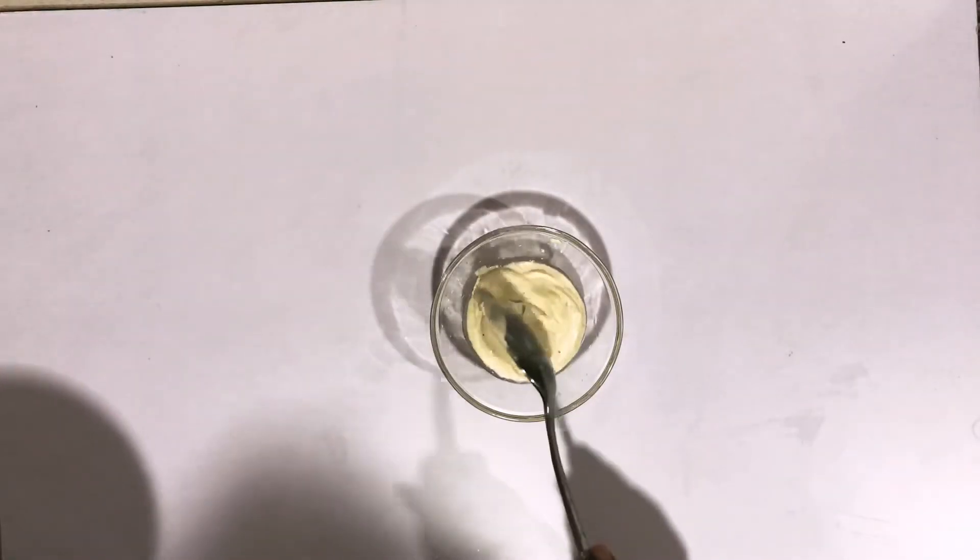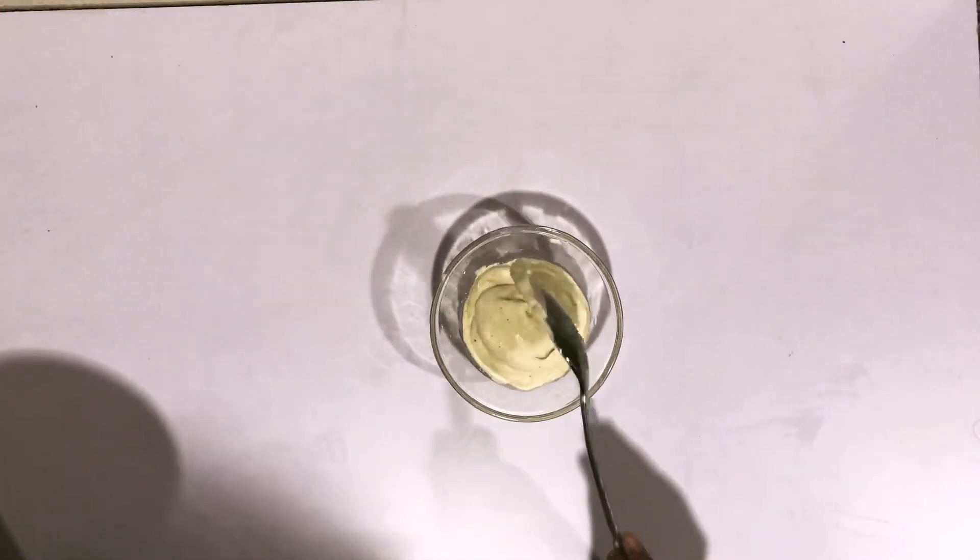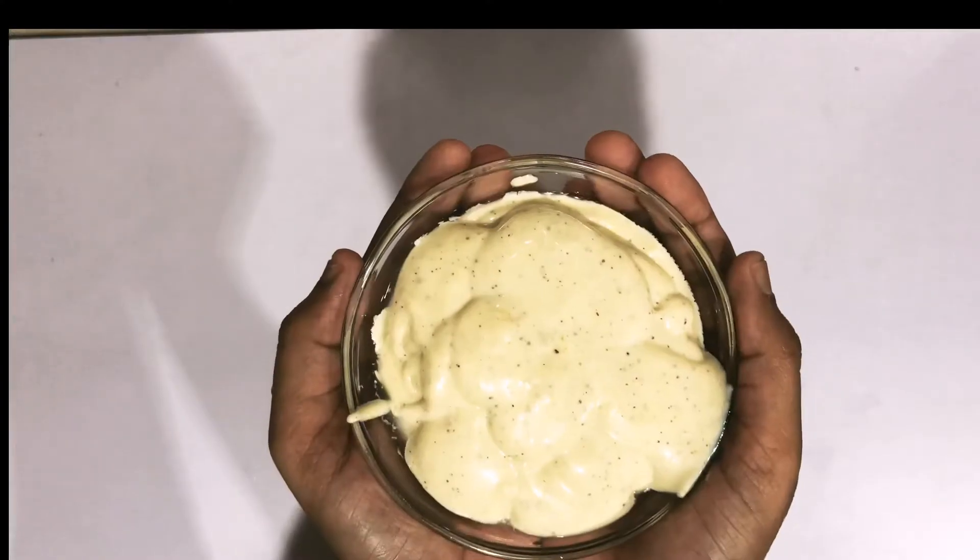You can make this mayonnaise in no time. You can do it in 10 minutes, very easily. The mayonnaise is ready.